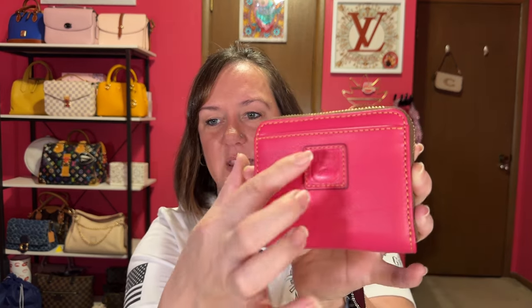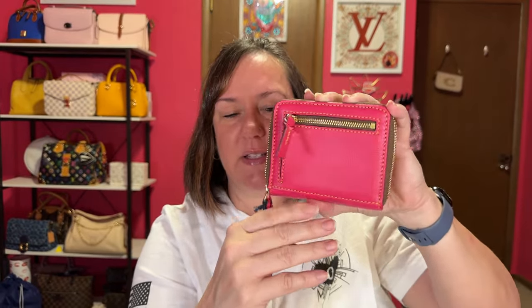It doesn't have the gold emblem, which I like. It has a back zipper and a front slip pocket — maybe for receipts, really handy. I don't know why I never got one of these before. The inside has all these card slots and a billfold. This is the perfect size zip around wallet, and of course it has the place for your coins in the back. This is a really nice wallet.